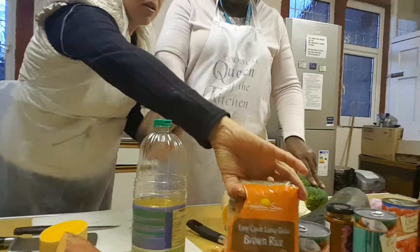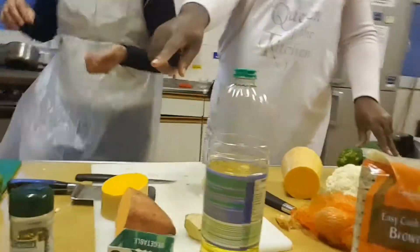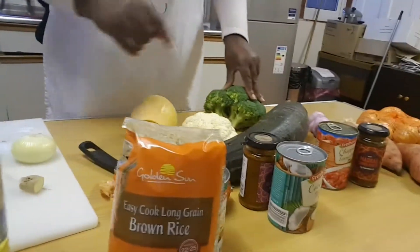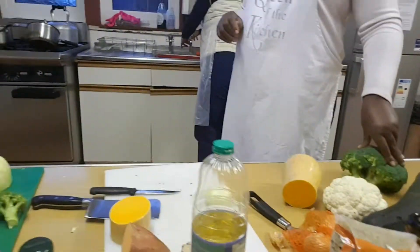You can put some OXO cube in there if you want, and mix in dried basil. Serve it with some lovely brown rice, which is healthier for you.